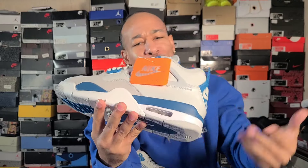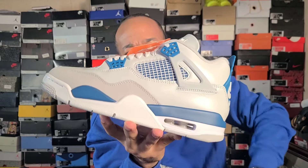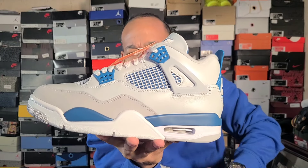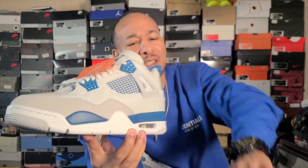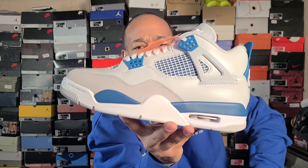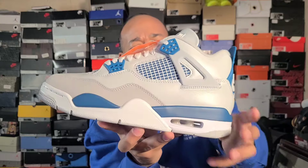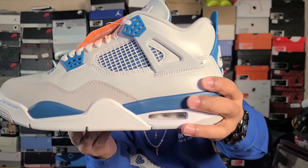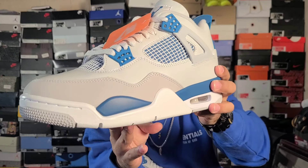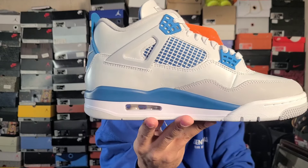Another little pop of color — I love the eyelets, that blue up there. It's like an individual type of blue, it's close to Nipsey Blue but a little lighter. You know what fours are, man. They're gonna have the side netting — it looks like a little darker blue underneath the netting. Super fire.